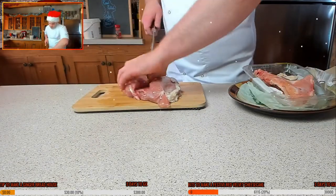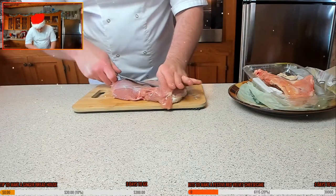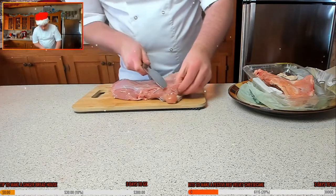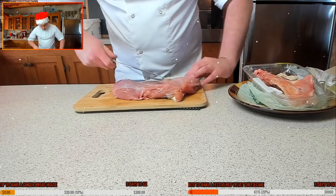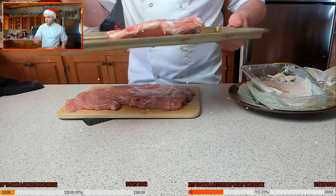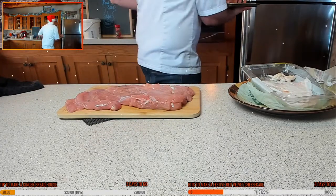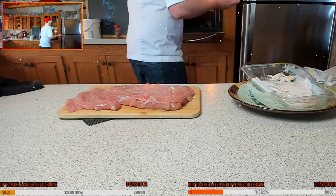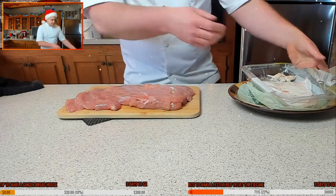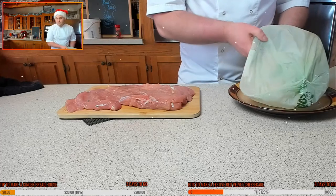I'm just going to open that up and butterfly this breast pretty much like a book. The turkey bone is going onto a tray and into the oven — I'm going to roast that off to make a small amount of gravy. I'll put it in the oven at 180°C / 350°F and let it roast for about a good hour.